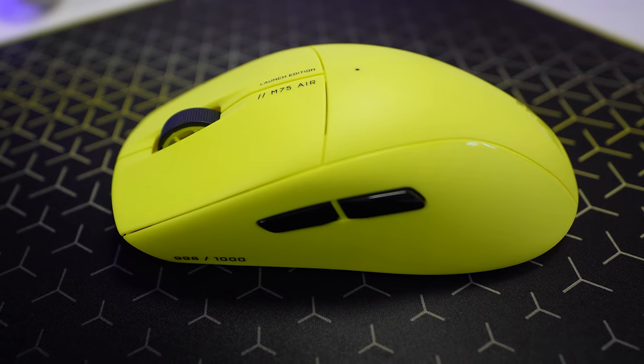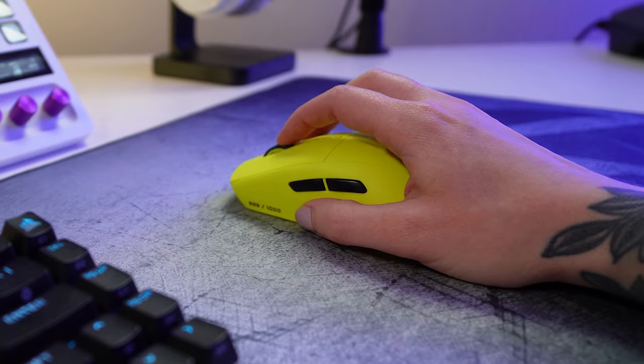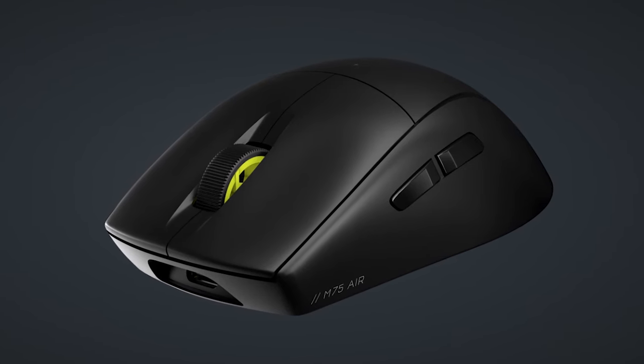The Corsair M75 Air Mouse is here and it is ridiculously light. Weighing in at only 60 grams, it makes it one of the lightest wireless gaming mice on the market. I literally thought something was missing from the mouse when I first unboxed it. This is the launch edition in the iconic Corsair yellow colorway, but it also comes in black if yellow is not your thing.